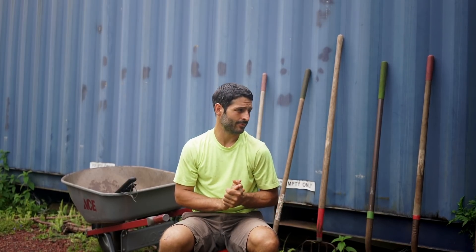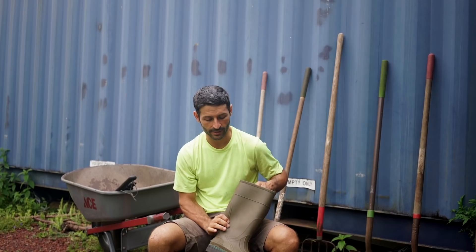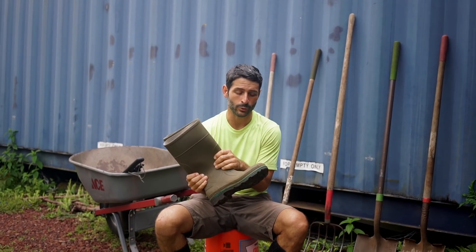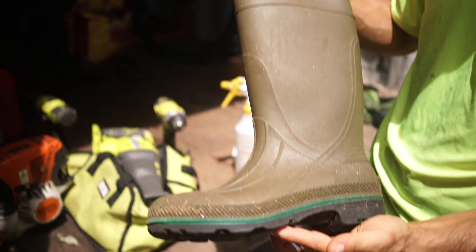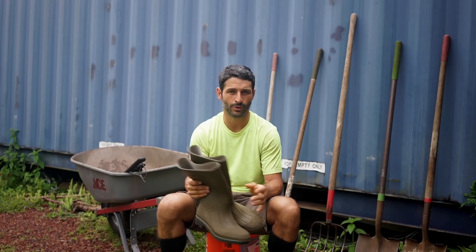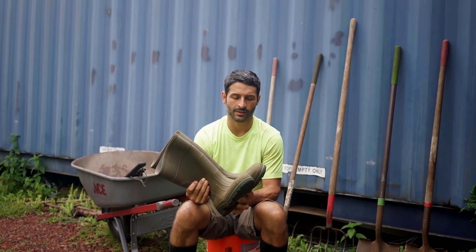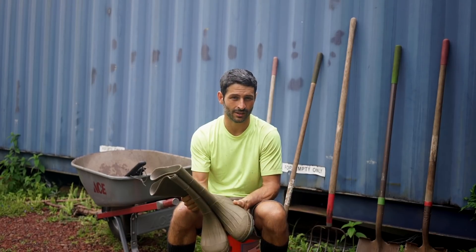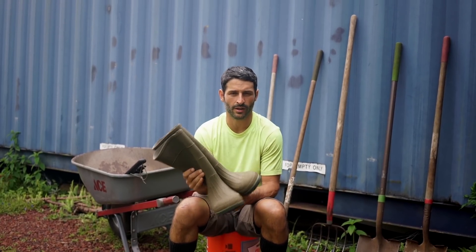I did it all by hand with a weed whacker, which I'll show you — it has a special blade on it. But first, I want to show you a couple of really important things. A good set of boots. I got these from Dells, and so far I think they're the best ones I've gotten. They sell them everywhere, but they're rubber boots and they will protect you from a lot of things you don't want stuck in you, and also keep you dry if it's wet out.